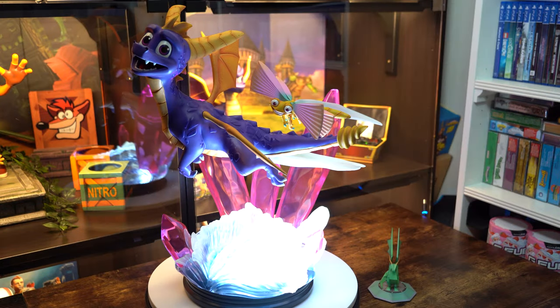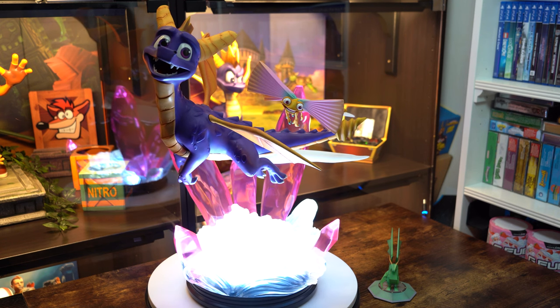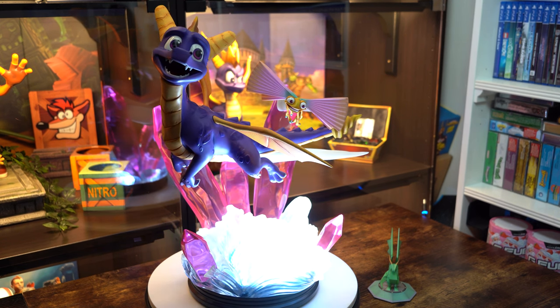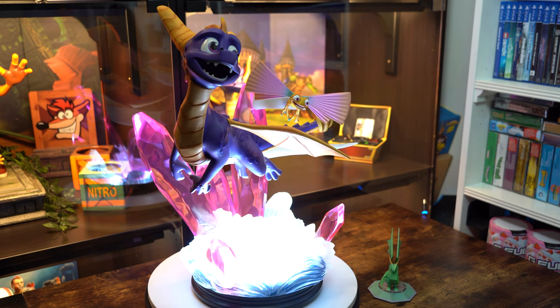First 4 Figures, let's get that crystallised dragon out — and how about some villains or other characters? We need Moneybags, even if it's just a little coin pot, and get us Ripto, Hunter, even a crystallised dragon in the Reignited form would be perfect. Sometime soon please! That pretty much wraps up this review. What did you think of the statue? Drop a comment below, hit the like button if you enjoyed this, and don't forget to subscribe for more statue reviews. Thanks for watching and see you next time.